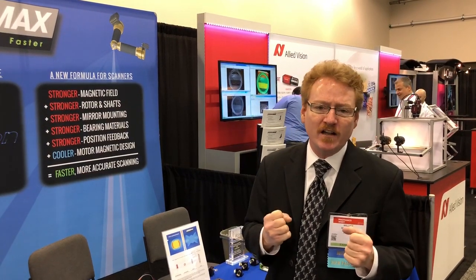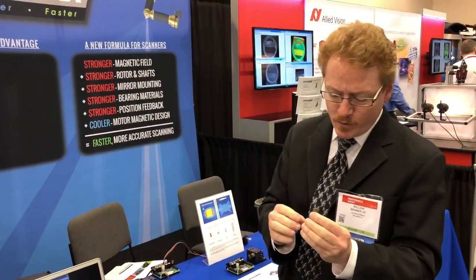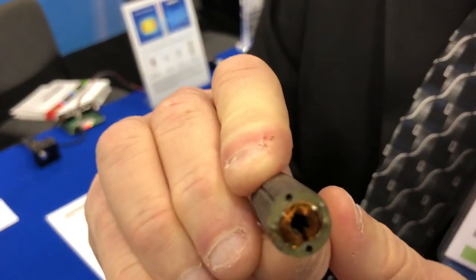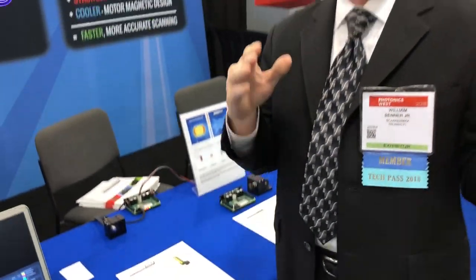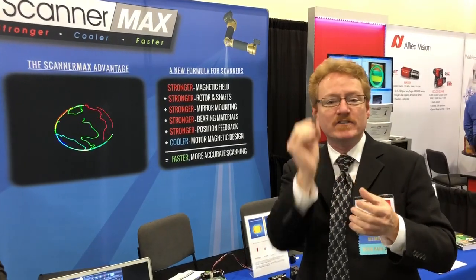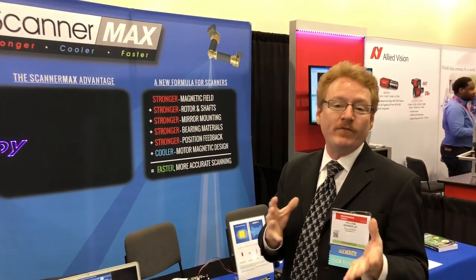We took that on as a challenge, and at first we said it's impossible to do that, because to do that would require us to fit even more wire into the scanner. This is the inside of a Saturn 9 I'm holding here in my hand — you can see that this sucker is absolutely packed with wire. So how are we going to fit even more wire into this type of scanner to make it go round and round? It took us about a half a year to figure out how to do that. It's kind of a geometry problem, but we figured it out.